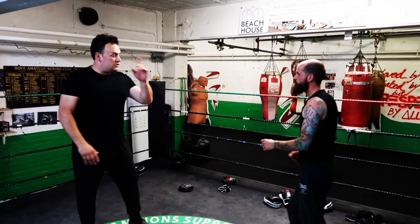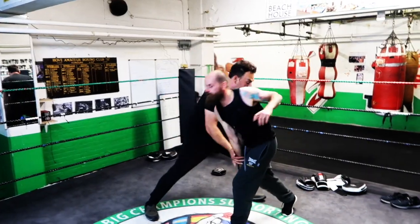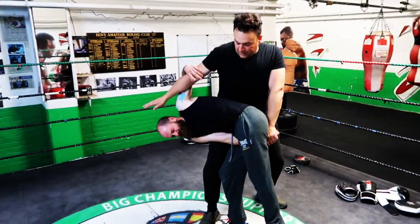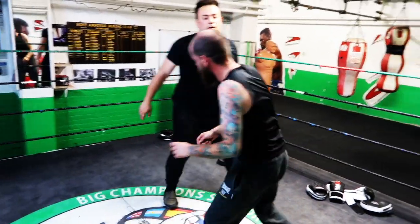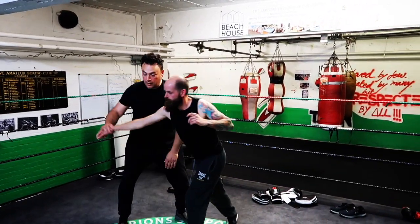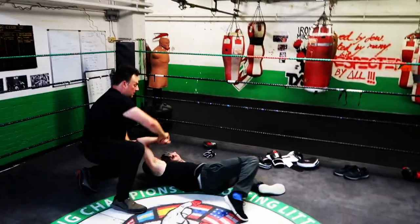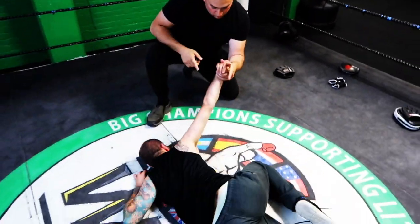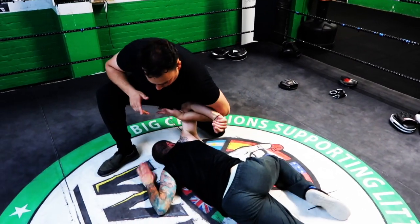Next one, from here. Jab, cross — hit. Grab, here, and then lock him up here. That's number one. Number two: jab, cross, hit, hit, hit, down, lock. Number one — going to turn it: two, three, four, five.